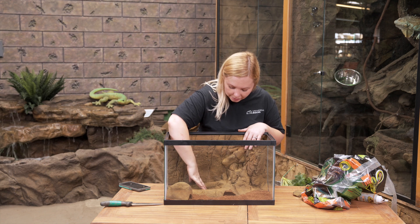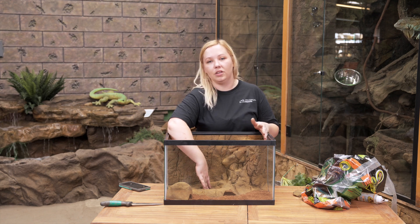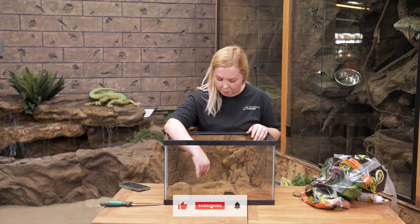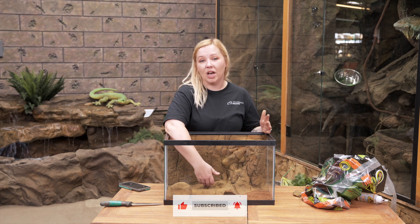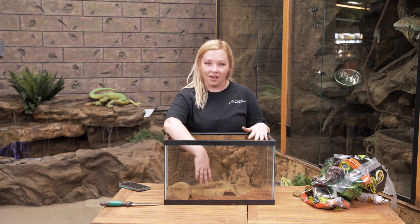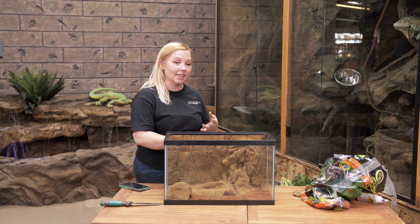We'll wet that here in a minute. It already has a bowl — you can use it for water, for calcium powder, or you can put their bugs in it but they're going to come out, so it's kind of up to you. Just keep an eye on them. Let's see how she likes it.